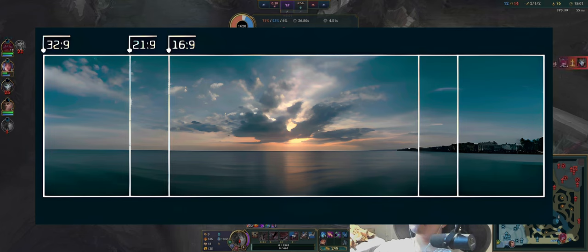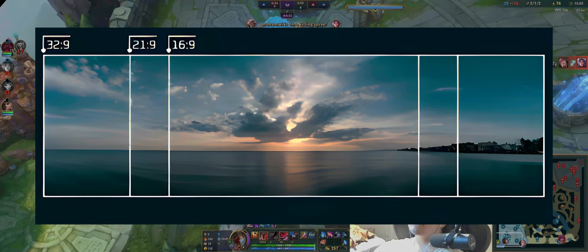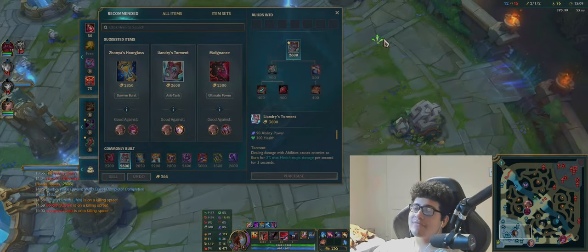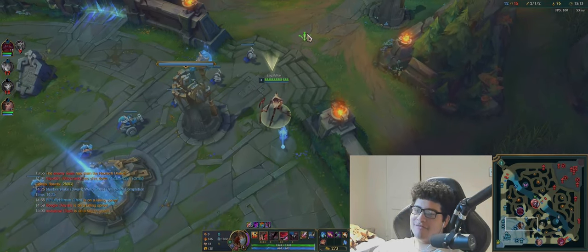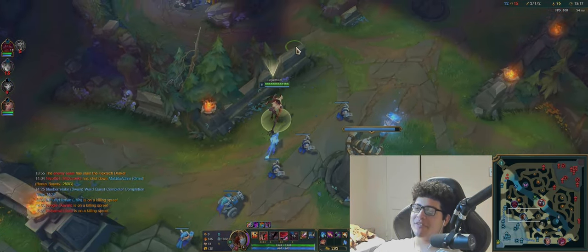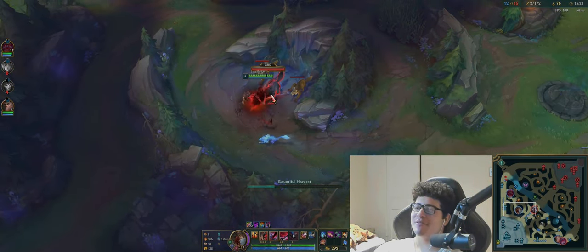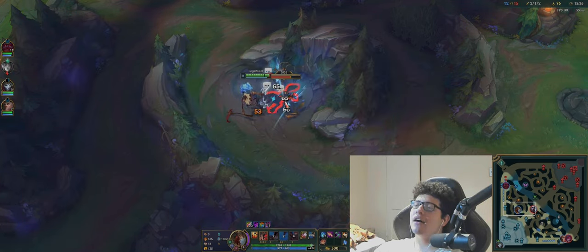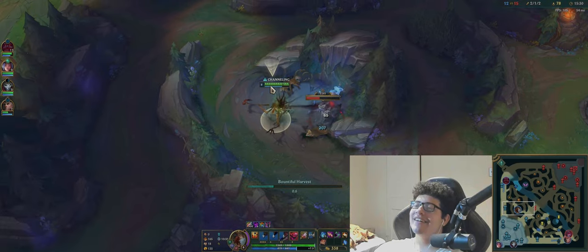On League of Legends specifically, it can be both a good and a bad thing. It's a good thing if you're just a casual player and you don't play on unlocked screen, but if you're used to playing on unlocked on a regular monitor, it does feel really weird because the screen is not what it normally is. I have found myself playing on unlocked a lot less now, but it's been alright.